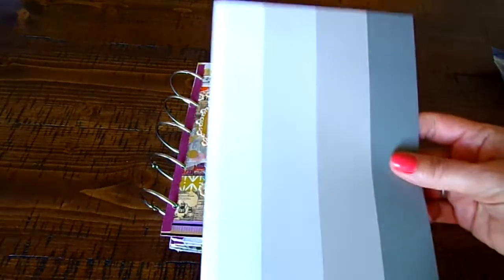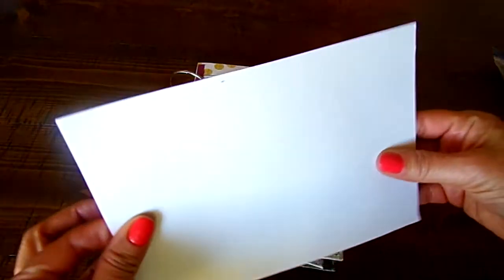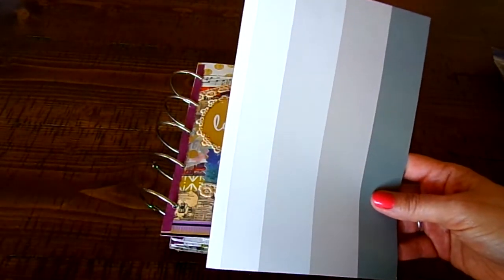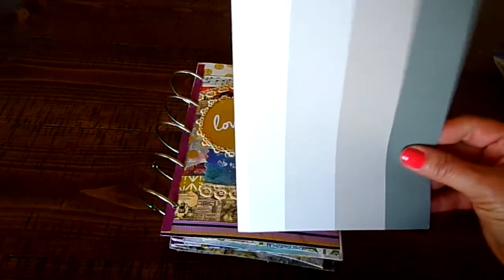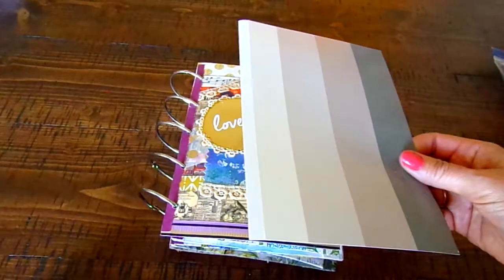For instance, I use a lot of cereal boxes because of the chipboard. This is a little bit softer. This is paper that you get from like when you buy scrapbook packs — the big packs — and this is like the cover or the back of it. It's a little bit more sturdy, so you can use that as chipboard.